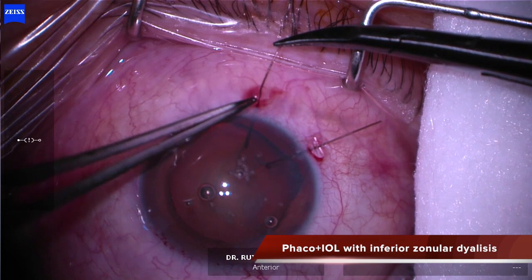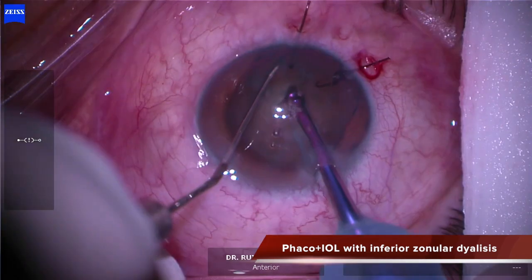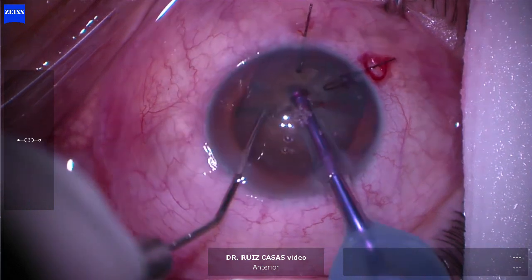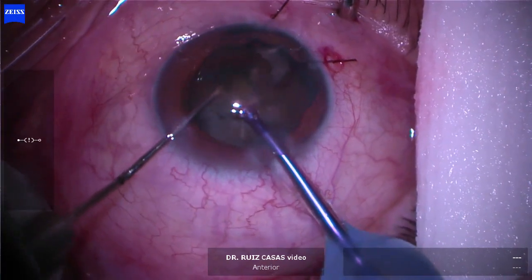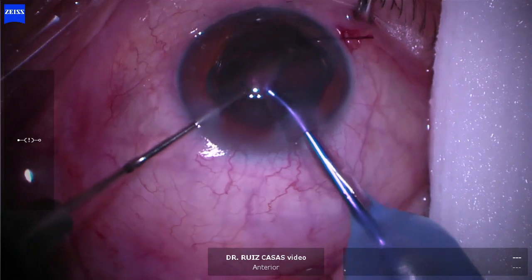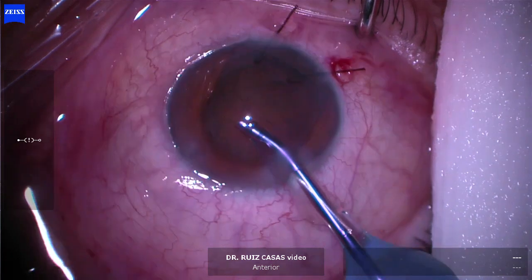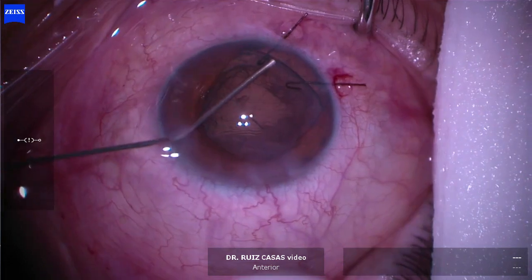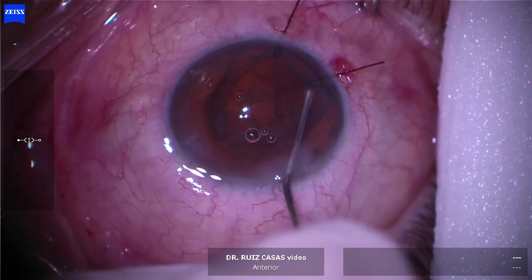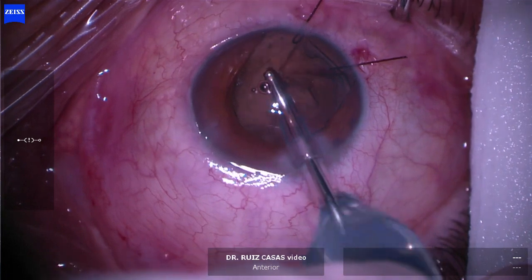I'm performing the capsulorhexis and unfortunately I didn't use any dye because I was concerned about dye migration into the vitreous space. I had trouble doing the capsulorhexis because I could not see it properly. Anyway, I managed to perform it, and after performing the lens removal with a stop-and-chop technique, I rehydrated and removed the cortex remnants.